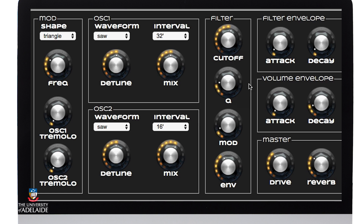Now that I've got the basic structure set up, I need to determine how it's going to change over time. So I'm going to start with the volume amplitude envelope and make it essentially a slow attack and a relatively slow decay.